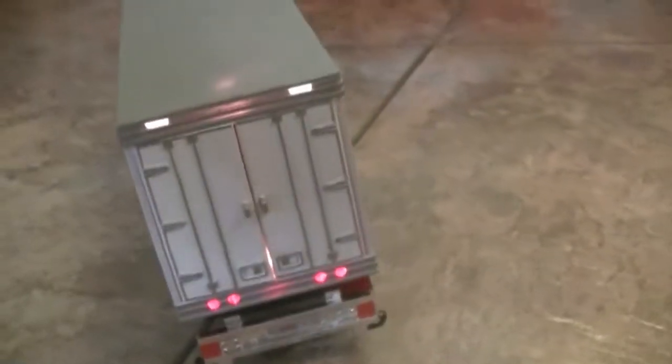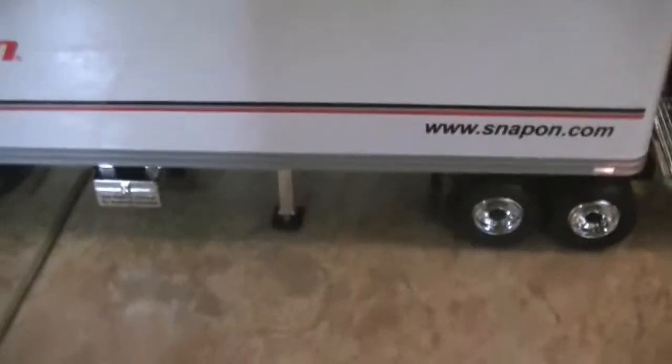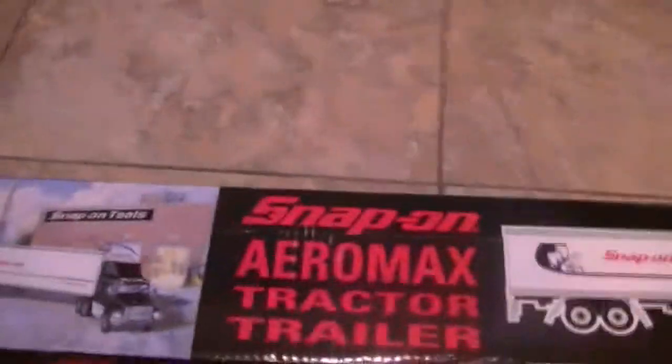That's pretty much it — just a really cool truck that I wanted to add to my Snap-on collection. And the lights — I didn't think they would actually come on, but they did. So that's a good bonus. It does come with a box; the box has a little bit of wear on it but not much. And it is licensed by Ford.